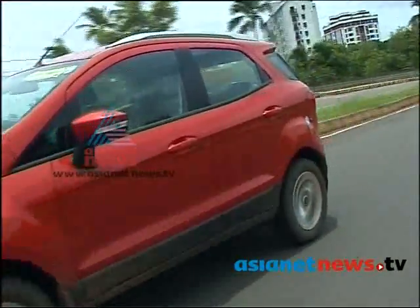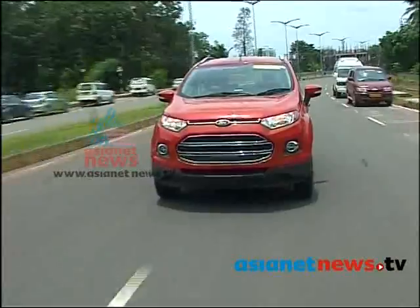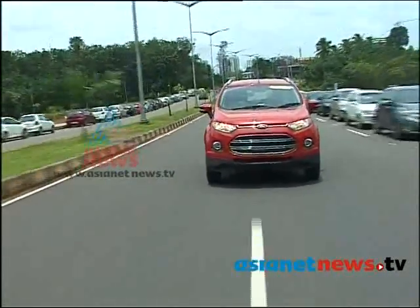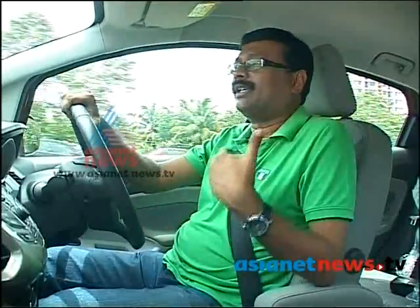In the EcoSport, we have a feel of a lot of new areas — particularly at higher speeds. That is one of the best aspects of the tall-boy design.